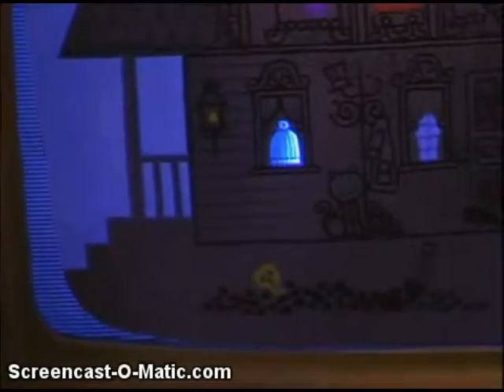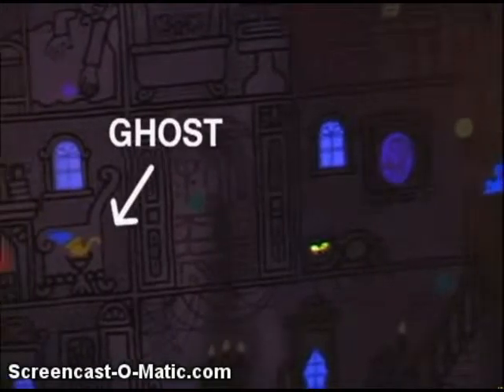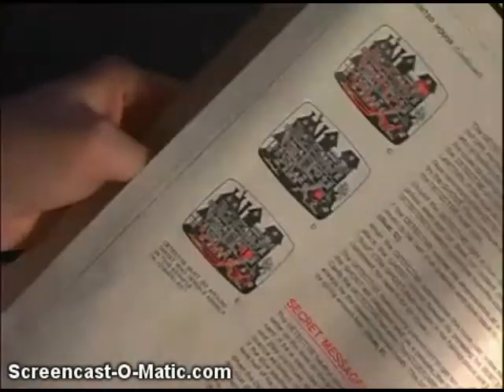Next is Haunted House, the first horror game. You're a detective going around picking up clues. The second player draws the cards, telling you what clue to get. Also, the second player's hiding as the ghost. No matter how many times I've read the instructions, I just don't get it.